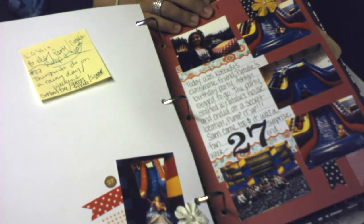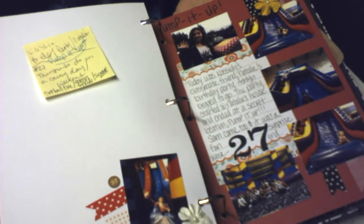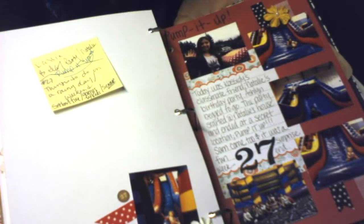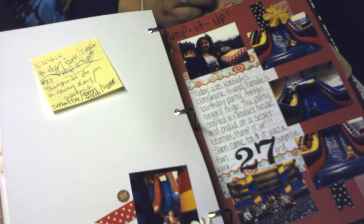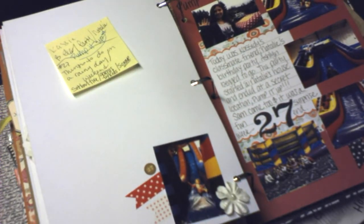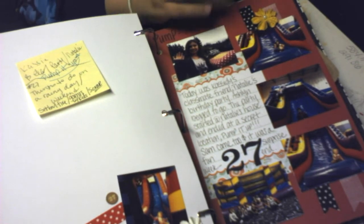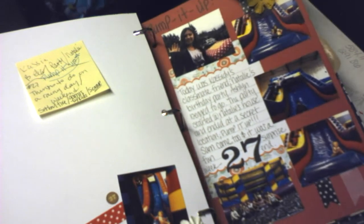Day 27: my daughter Cassidy got invited to a birthday party that started at her friend's house and ended at a secret location which turned out to be Pump It Up. We got to go for free, my three-year-old got to go for the first time, and her favorite thing was the large slide. My son Sam even got to go, so they had a free fun weekend. Thanks to Natalie for her birthday party.